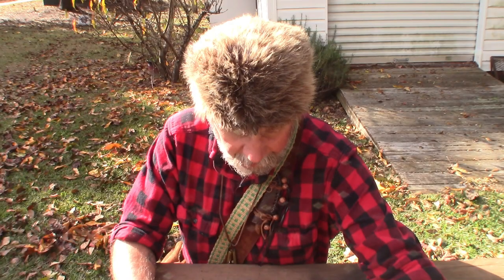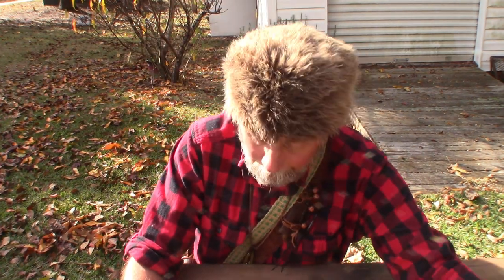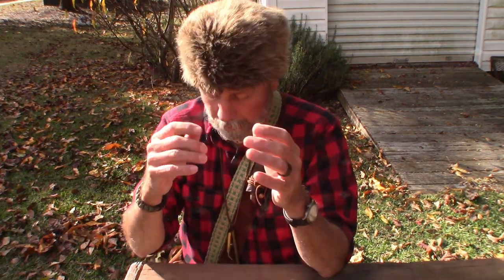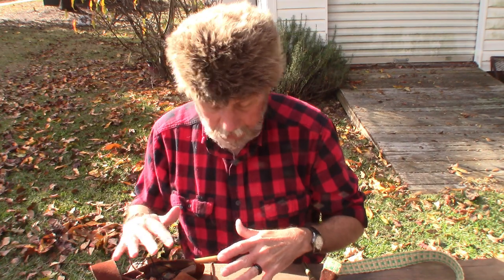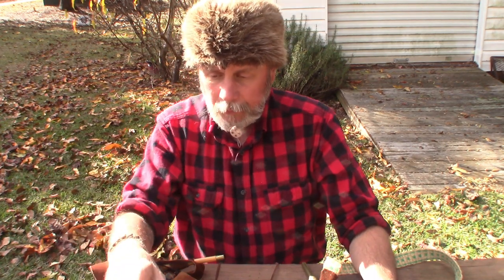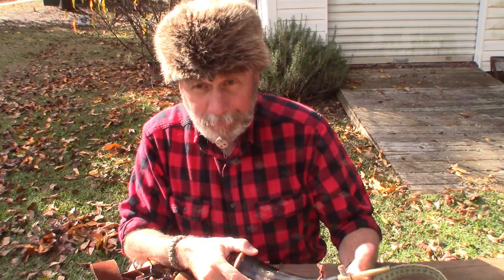Stick around. Now I'm going to share with you some of the implements and tools that it takes — the things that mountain men would carry back in those days. Of course, you need something to keep your black powder in.